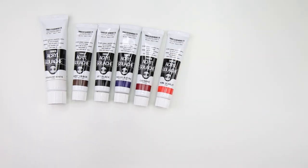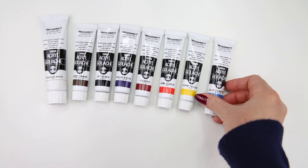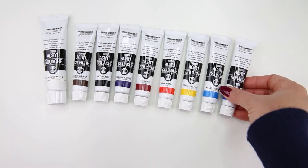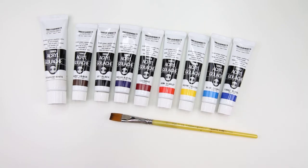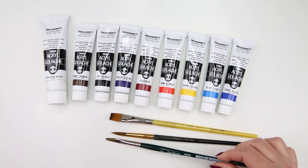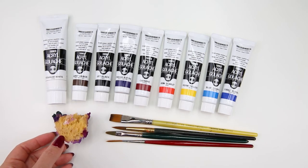I have titanium white, burnt umber, jet black, Prussian blue, carmine, permanent scarlet, permanent yellow, blue compost, and cobalt blue. For the brushes today I am using a half inch flat brush, number eight round brush, number six filbert brush, and number six liner brush. I also have a sponge for painting the leaves.